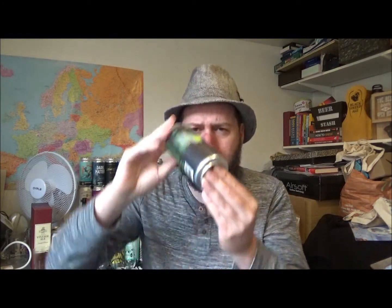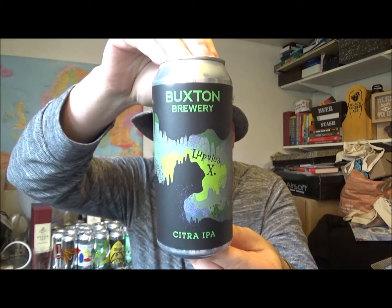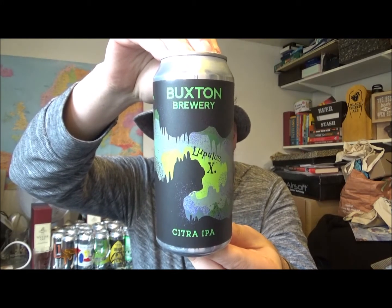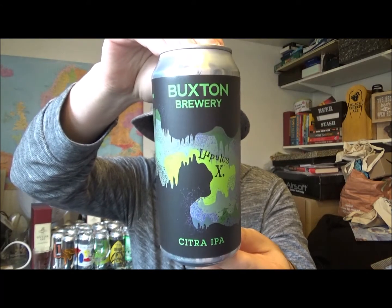Hello, thanks for joining me for another beer review. Today we've got a beer from the Buxton Brewery — I haven't had a beer from the Buxton Brewery for ages. This is part of their LupulusX series, and this is their Citra Single Hop IPA.